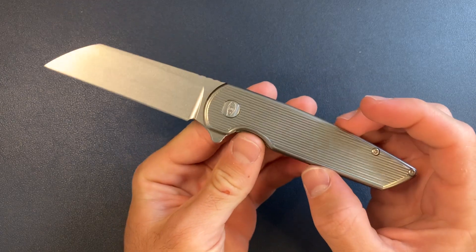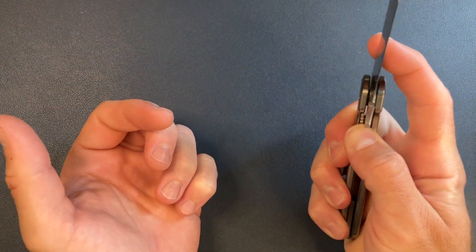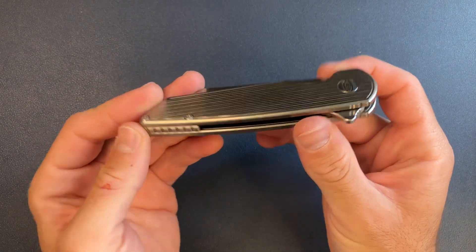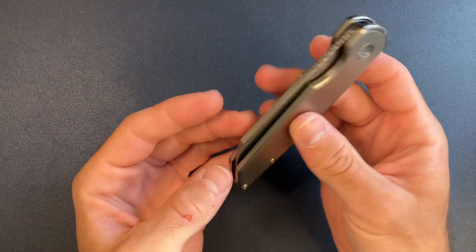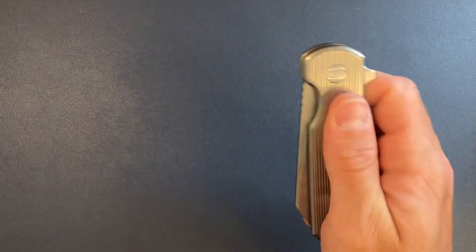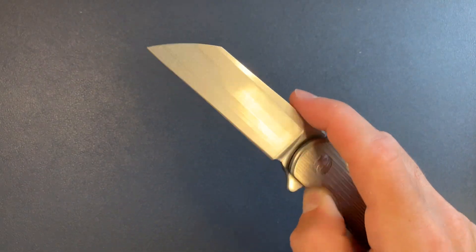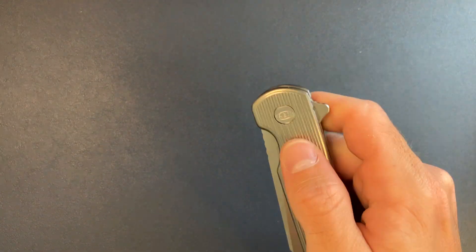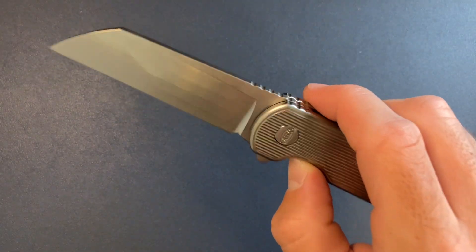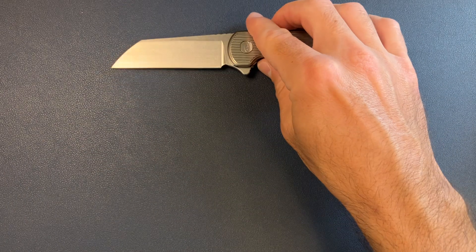Coming in at number five, the American Blade Works Model 2. This is a really interesting knife — I was not expecting to like this at all. I was expecting to get it, try it out, and then sell it, but it definitely surprised me. This might be my favorite flipper right now. American made, Magna Cut, really satisfying flip and acoustics. Awesome ergos. I like this one a lot.